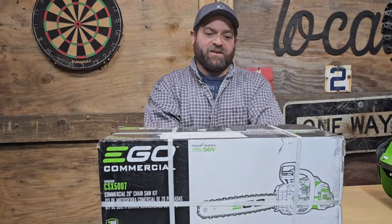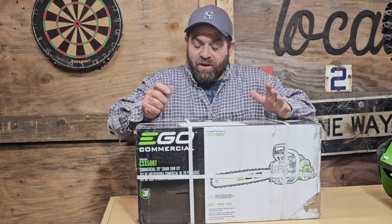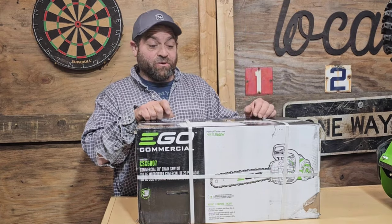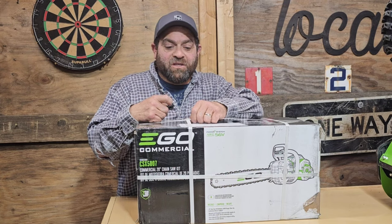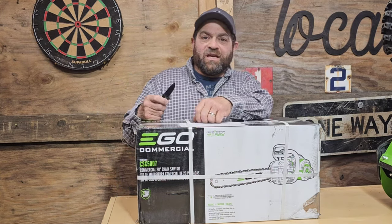All right guys, this is very exciting. Anyone that follows my channel knows I'm a big fan of the Greenworks, because Greenworks brought it with a very powerful chainsaw and there hasn't really been any challengers except for maybe the MSO 300 from Stihl, but I just can't bring myself to shell out like 1400 bucks for one when the Greenworks is 600.